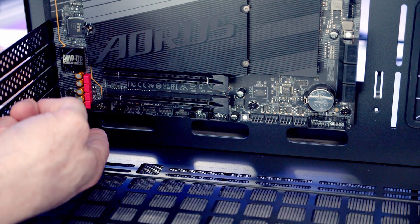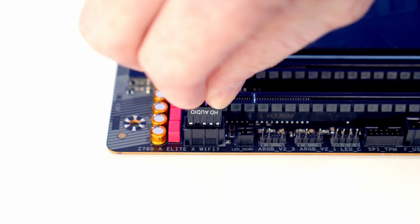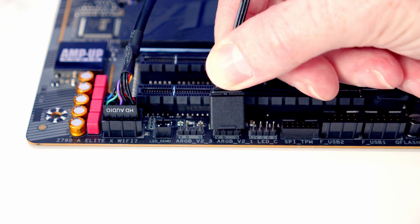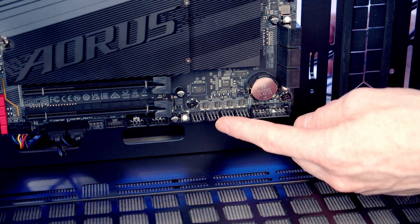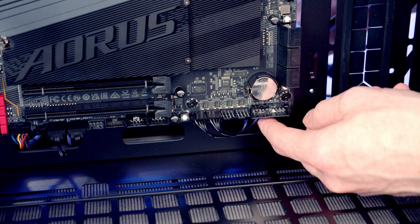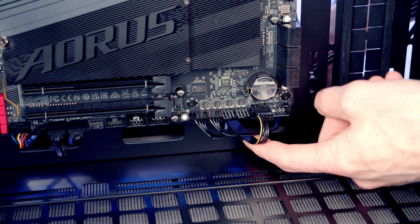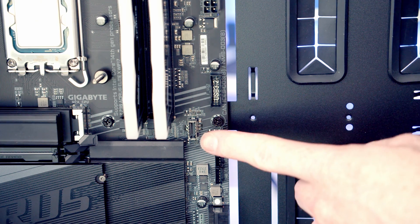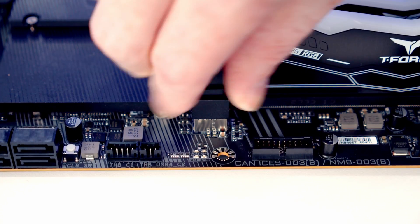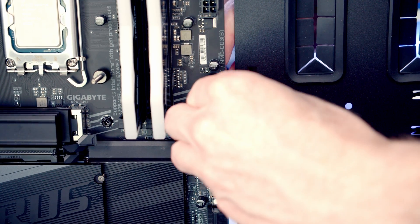Next, get the case cables plugged in. The HD audio cable goes to the header at the bottom left of the motherboard - bring it through the cutout, line it up and push into place. There are two ARGB headers at the bottom, so bring the ARGB cables from the case fans through and plug them in. Plug the case fans into the system fan headers. The front panel connectors go into the left-hand side of the front panel header - bring the cable through and plug it in with the front panel text facing upward. The front panel Type-C cable goes into its header, and the USB 3.0 cable pushes into place above it.